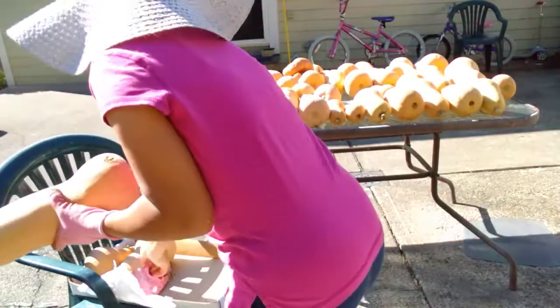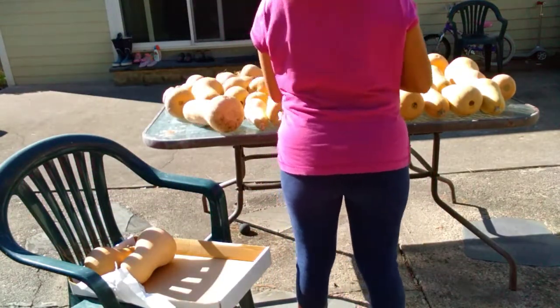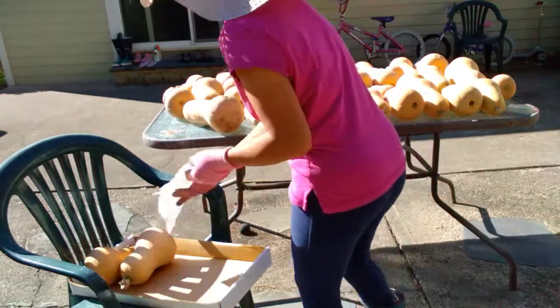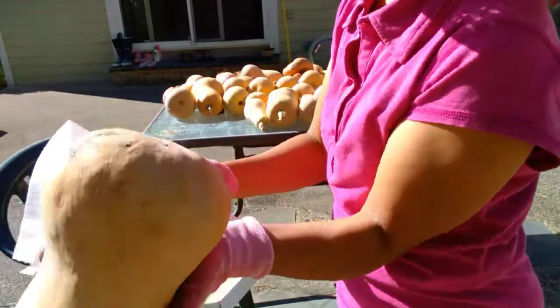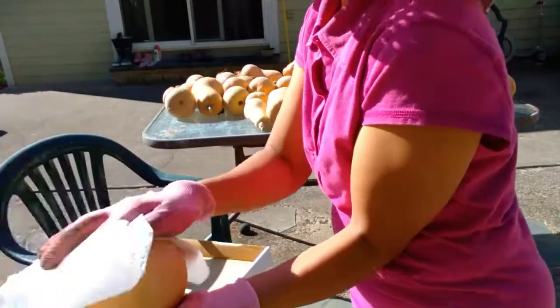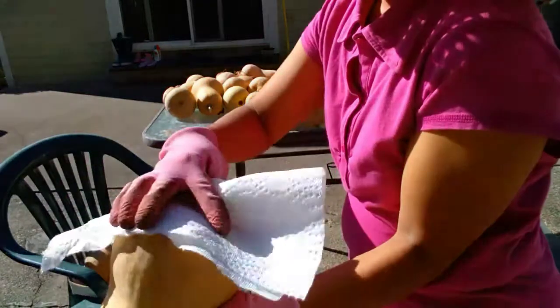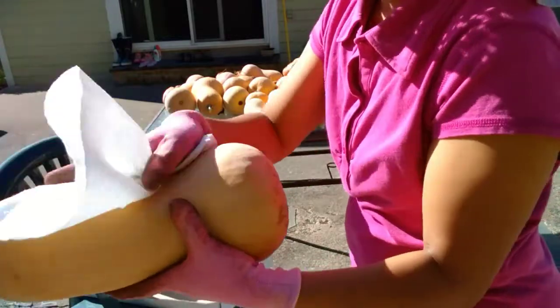Very big squash, I'm not sure how many pounds this is. So let's wipe this because it has dirt — you see that? It has dirt in there. So let's get rid of the dirt and break it off.